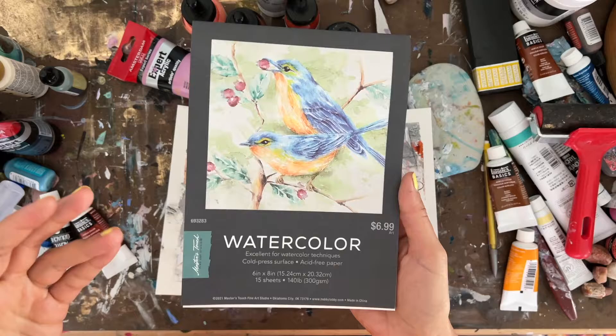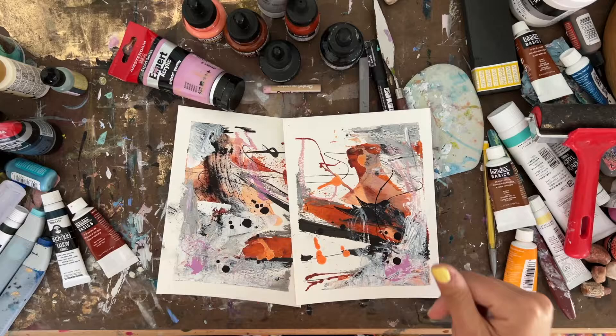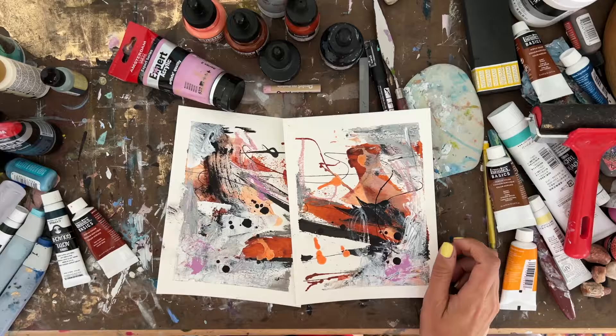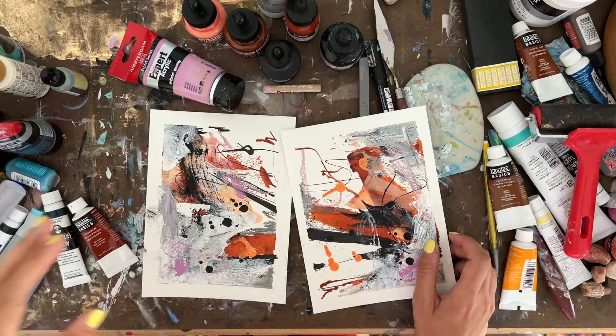I used watercolor paper from Master Touch, which is sold at Hobby Lobby, but I'll include a link to a similar paper that I actually prefer. Right now this is what I have on hand, so I'm just trying different things and finding the right products. I don't really like this paper as much as some other brands, so I'll link below the one I'm really enjoying right now.